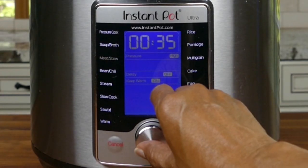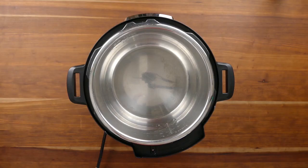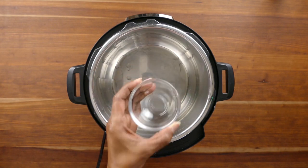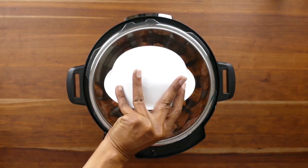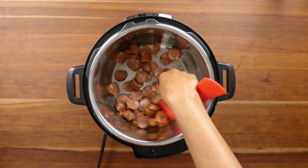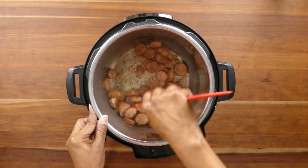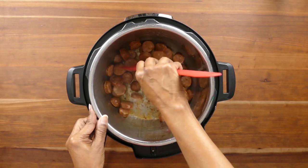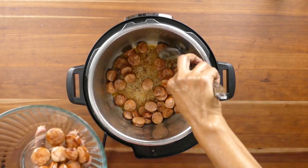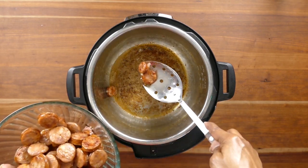Turn on the sauté function of your Instant Pot - I happen to have the ultra model. Once your Instant Pot is hot, add the oil and let it heat up until it's really hot. Once the oil is heated, add the sausage and sauté until nicely browned. It might take a few minutes, so be patient. If the sausage is sticking to the bottom of the inner pot, just deglaze with a tablespoon or two of broth or water. Once the sausage is nicely browned, remove it using a slotted spoon, transfer to a bowl, and set it aside.